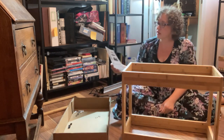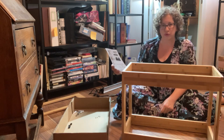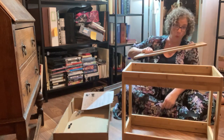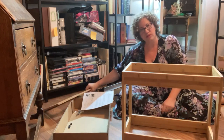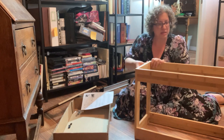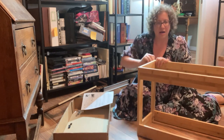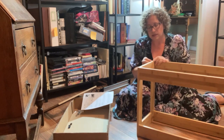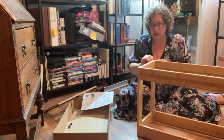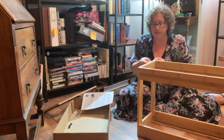I got really overconfident and forgot to actually put in the top and bottom before I attached the last side. So learn from my mistakes — let's unattach one of these. Happily it's not that hard to take apart, it's just kind of a pain.